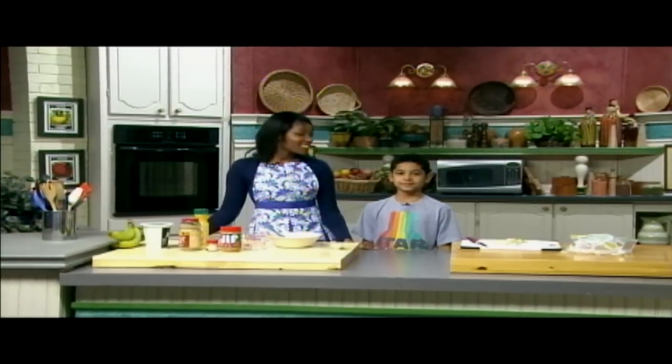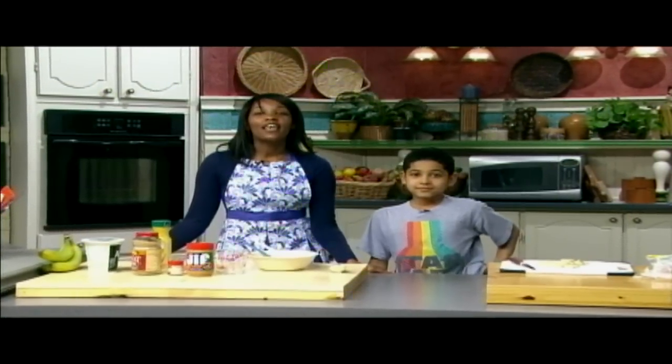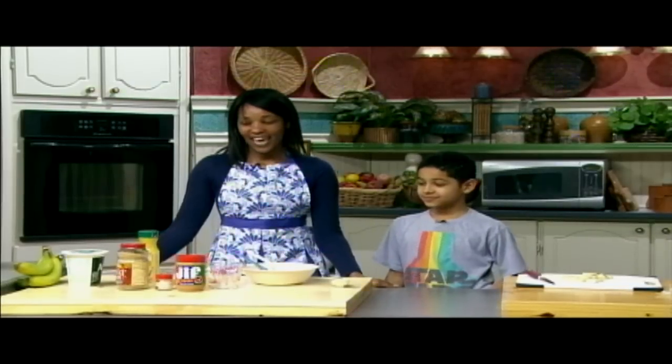Hi, my name is Brandy and this is my son Brandon. Hi. And today we're going to show you how to make a great tasting healthy treat called banana peanut butter spiral. And remember kids, when cooking in the kitchen you should always get help from an adult.